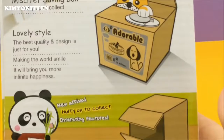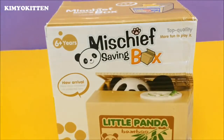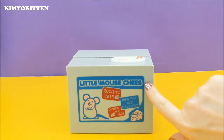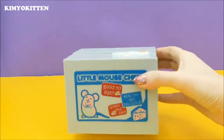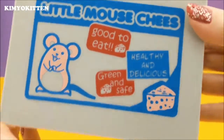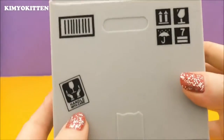I totally agree. Let's open the box. Here's a little mouse, and it says 'little mouse cheese' — they forgot to write it, but that's okay. It says 'good to eat, green and safe, healthy and delicious' on the side. It says 'handle with care.' It's very cute.